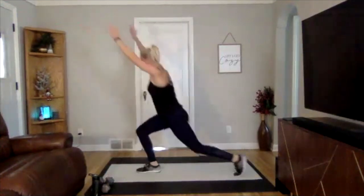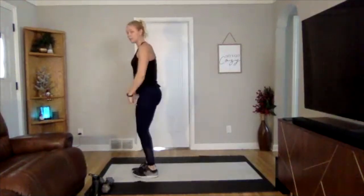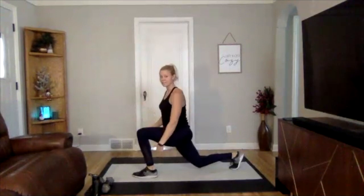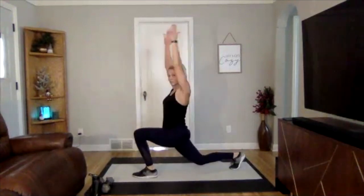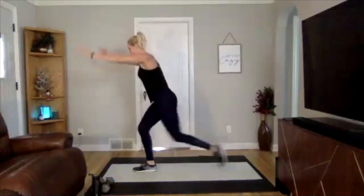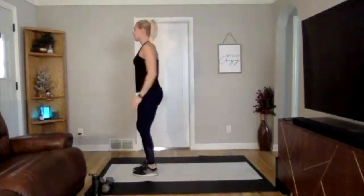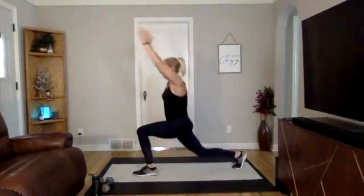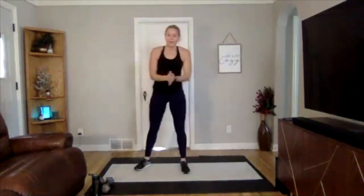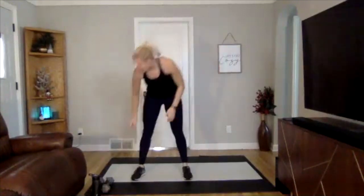Knee hug and then reverse lunge — make sure you're keeping your weight in that front heel, not letting yourself move into your toes. Grab a quick drink, we are going to move into our first circuit.